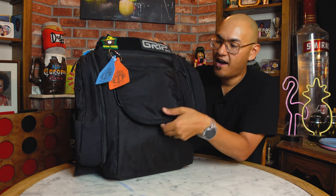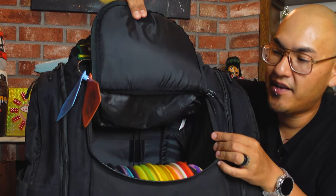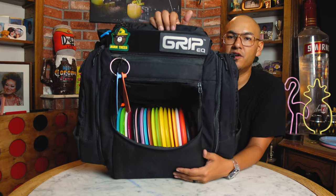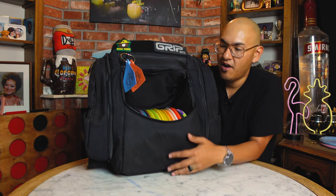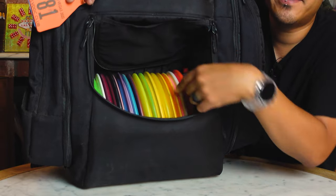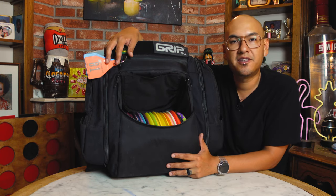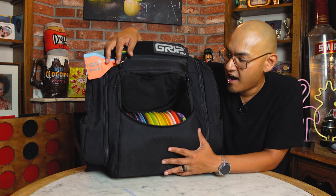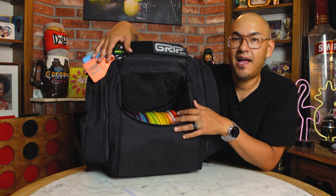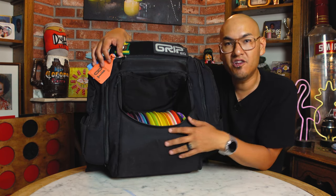Let's open up the main compartment. There's a little flap here with a piece of velcro on the inside of the backpack, so when you fold it in it sticks and you can see all your discs — makes it super accessible and easy to get to. I currently have about 19 discs in here: putters, mids, fairway drivers, and distance drivers. If you're throwing a lot of mids and putters they're thicker so you may not fit as many, but this is about what I normally carry.